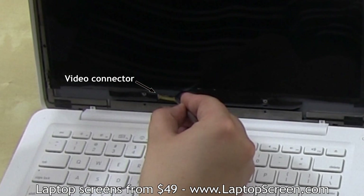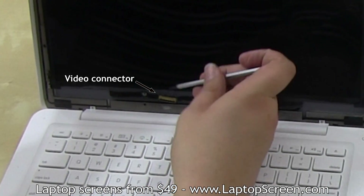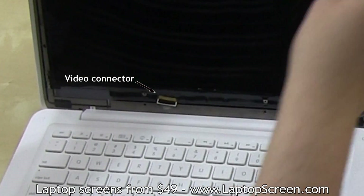Use your flat screwdriver or a pick and unlock the video connector's bracket by picking it from the top of the connector. Once fully unlocked, the panel can be removed.